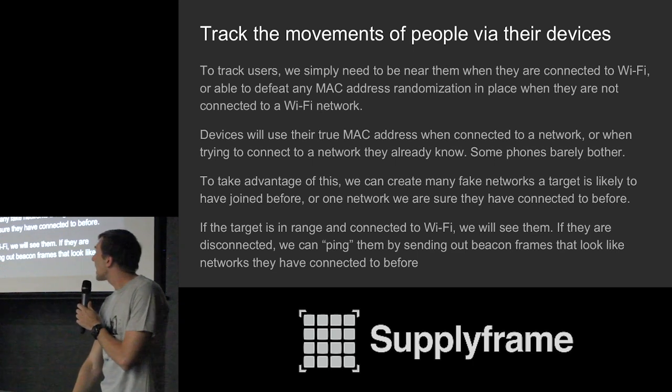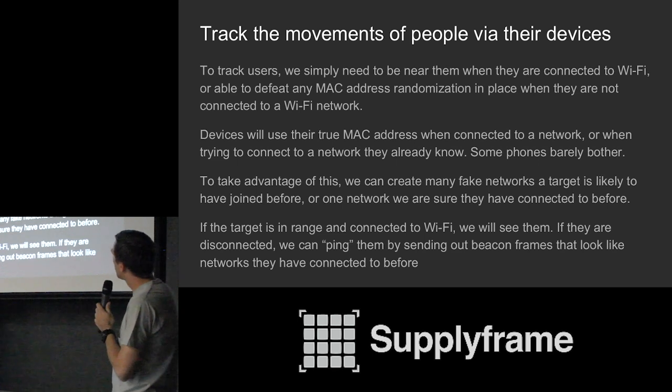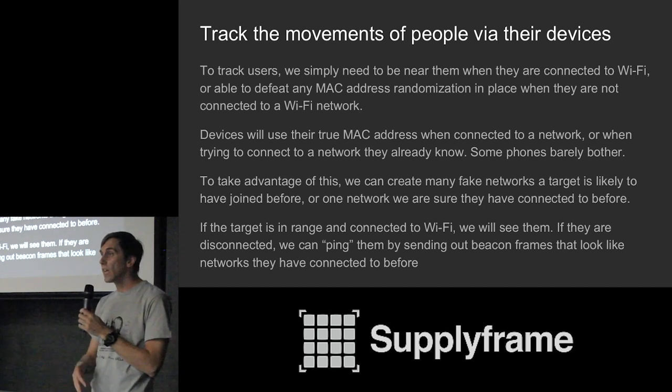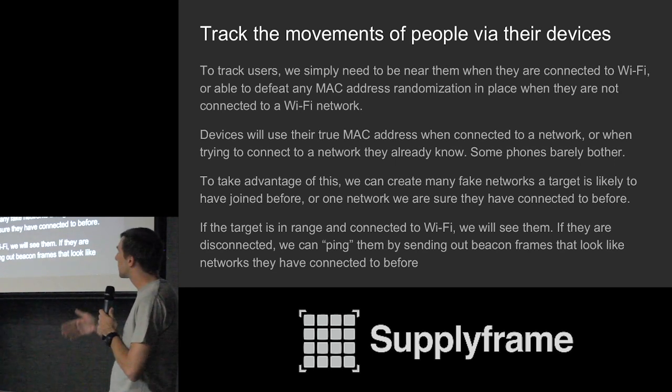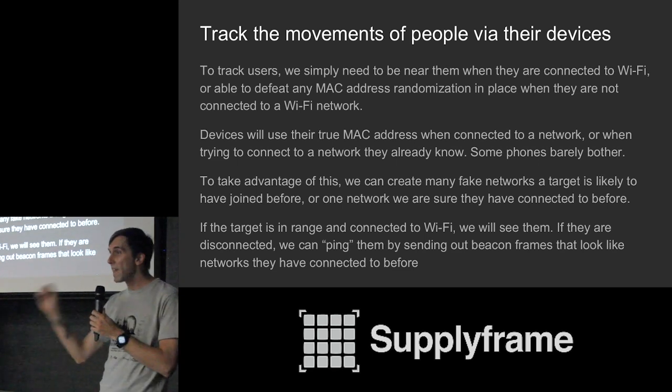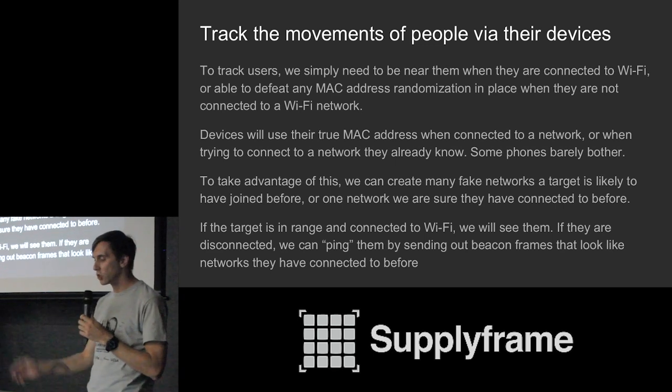We can track users by the movement of their devices pretty simply, because devices reveal their true MAC address when they're connected to a network they know. If they're actually authenticated to a network and exchanging data, we can track them very easily. If the target is disconnected, we can ping them with a fake network — the phone says 'oh, there's a network I recognize,' drops its fake MAC address, and then we can start tracking them again. This means we can place a very cheap sensor in an area to detect if a specific person is there or not.